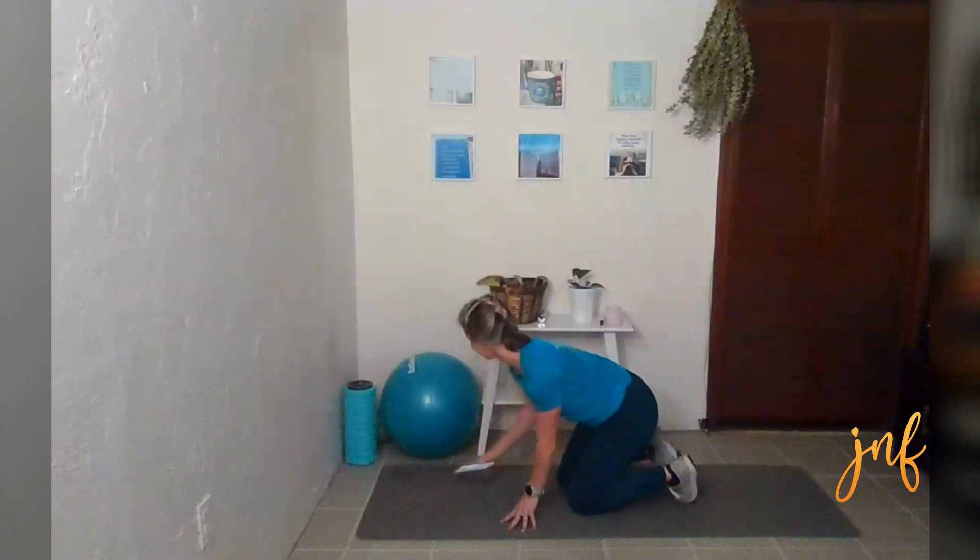Take some breaths here. Grab some water. We have a little bit of time here to rest and catch our breath. If you need any more time to rest in between sets, please stop the video and pick it back up when you've had your water and caught your breath to move on to the next set.